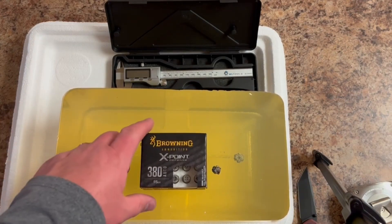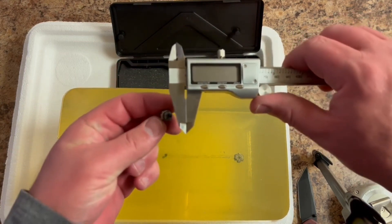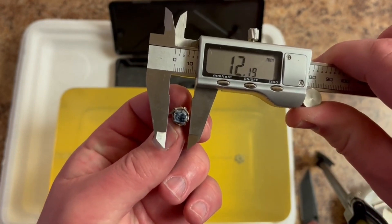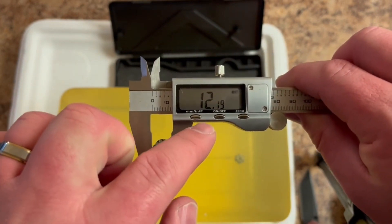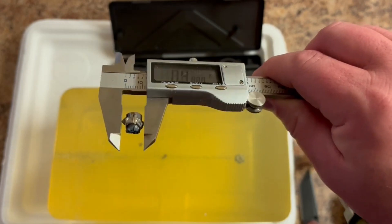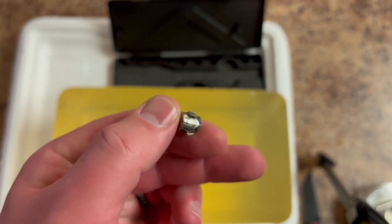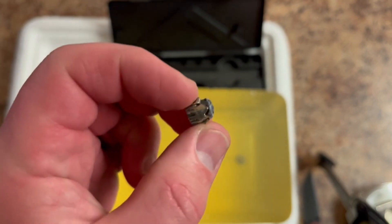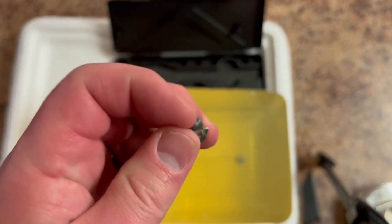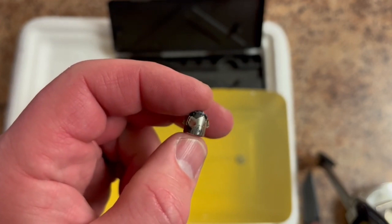We're back from the test day footage, and we'll cut into the block in a minute. First, we want to put the caliper on the denim-shot round to figure out the widest expansion on that denim shot. It looks like we are in millimeters — we want to be in inches. So .48 — 48 caliber. From the denim round, you can see that it was mainly just the jacket material that peeled back, and the lead really didn't mushroom much. There's a little bit of mushrooming you can see, and there's the denim residue in the center of that hollow point cavity.